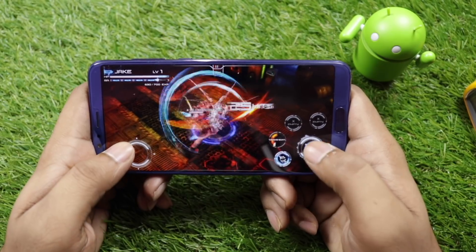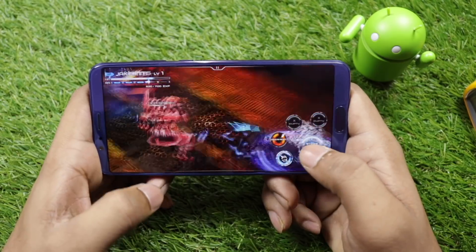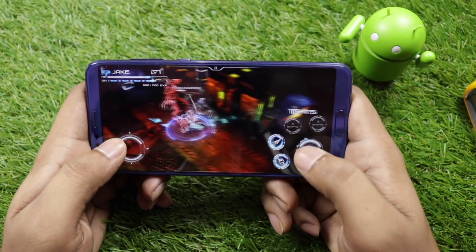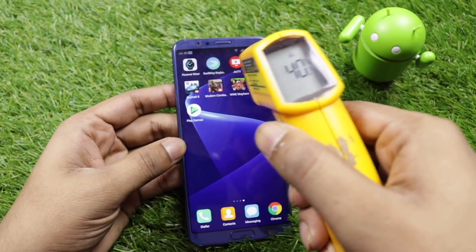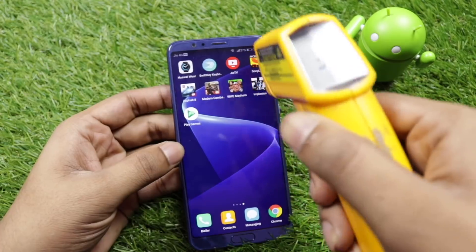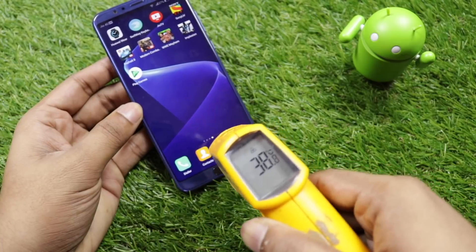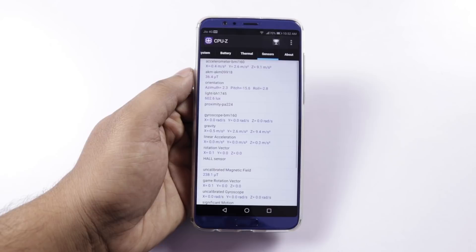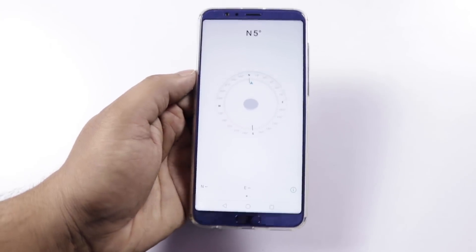AI features are being implemented in smartphones. Gaming performance is great on heavy titles. Temperature reached a maximum of 40.6 degrees centigrade during gaming — no significant heating noticed. The phone has many sensors: accelerometer, gyroscope, proximity, magnetometer, compass, IR blaster, and NFC.